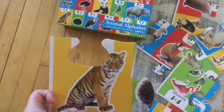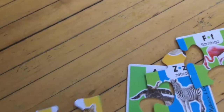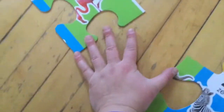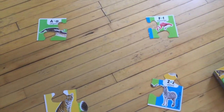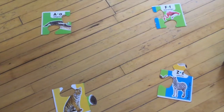Now we're going to find all the corner pieces. I've got my four corner pieces and I'm going to set them out like so, so that I know what my puzzle is going to look like. The puzzle is going to go inside those four corner pieces. Now my next step is going to be to find all the edge pieces.